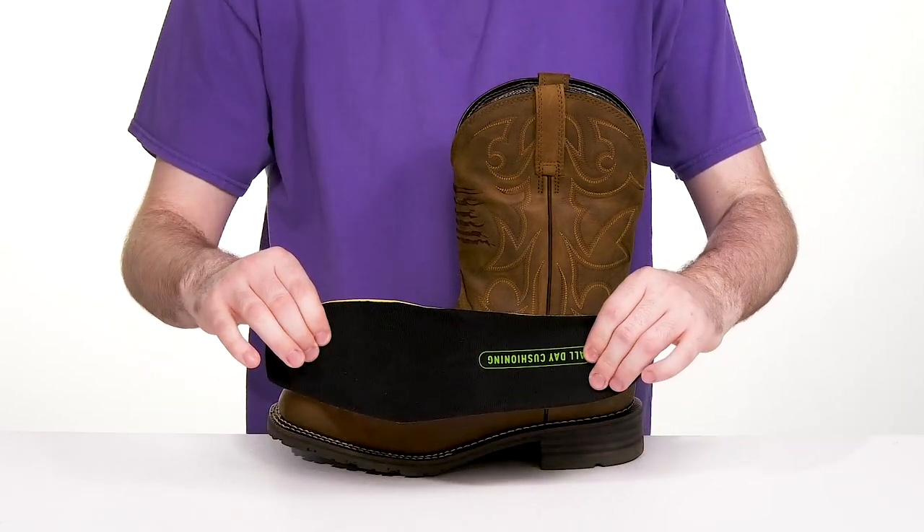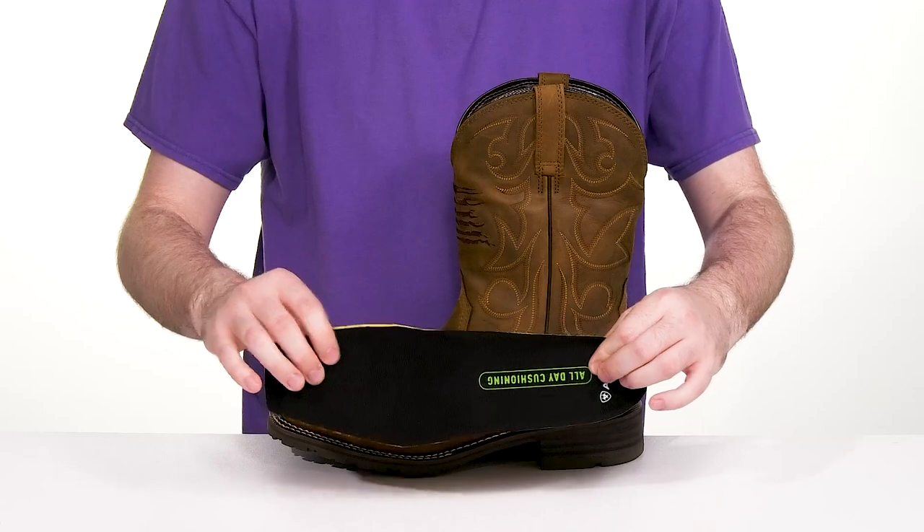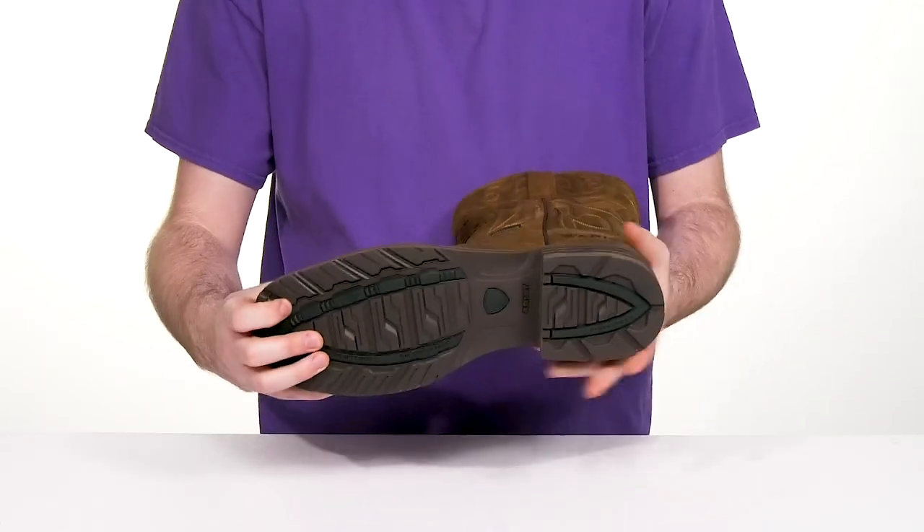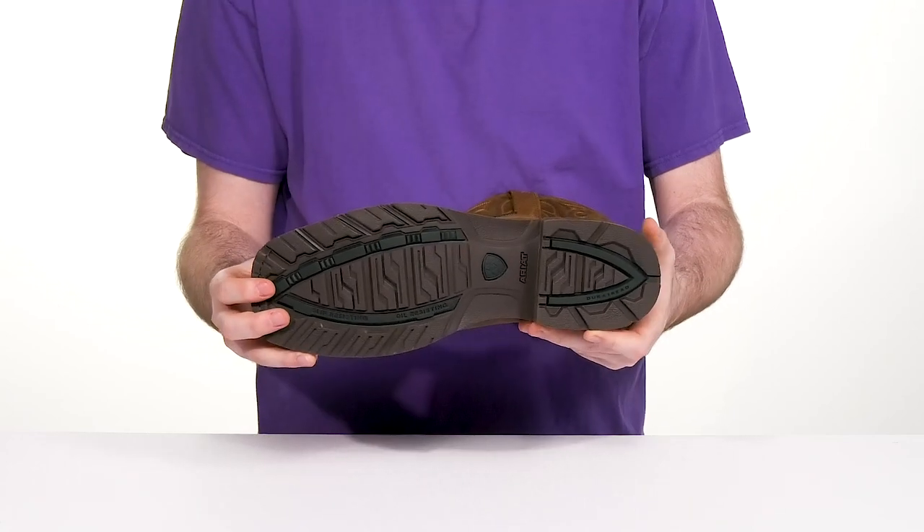It comes with a removable all-day cushioning foam footbed to give you enhanced support underfoot, while the 4LR technology gives you a nice stabilized shank on the inside for better support and stability.